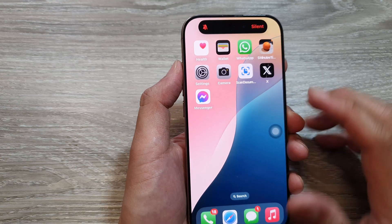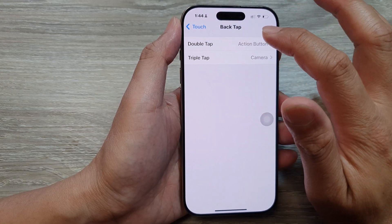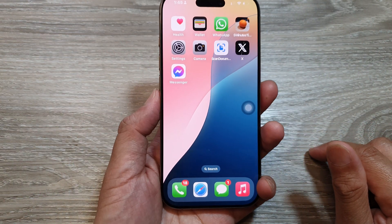So press and hold — let's double tap there. That's it for the action button. Now I don't have to press the side button; I can simply double tap.